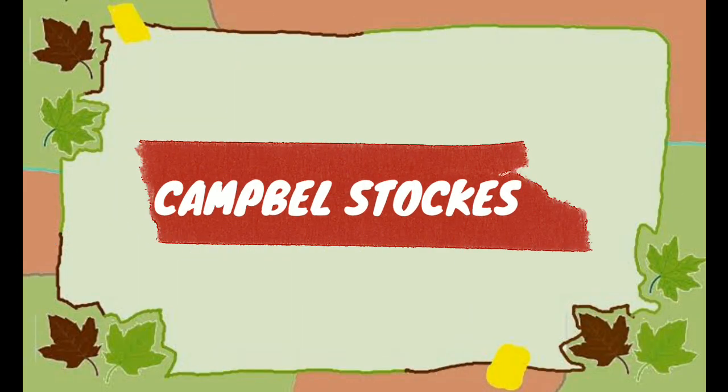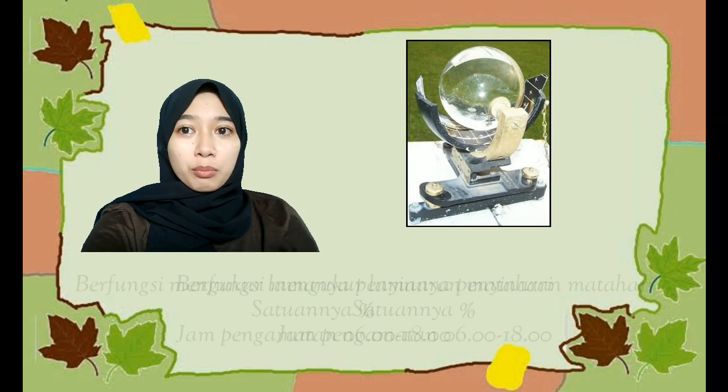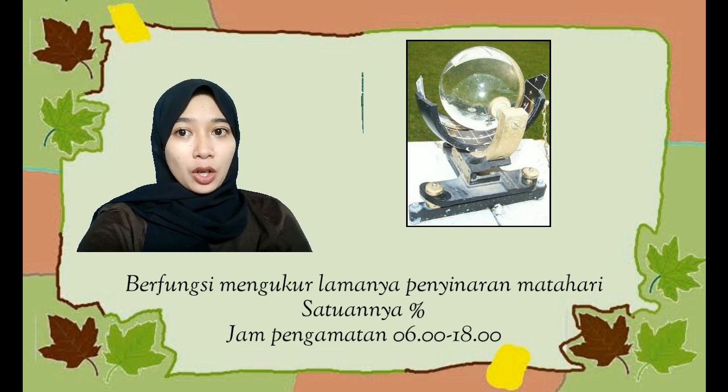Alat yang kedua yaitu Campbell's Talk. Campbell's Talk berfungsi untuk mengukur lamanya penyinaran matahari. Satuan dari Campbell's Talk yaitu persen. Waktu pengamatan pada alat Campbell's Talk dilakukan pada pukul 6 pagi dan juga jam 6 sore.